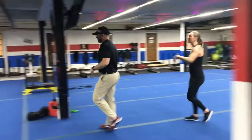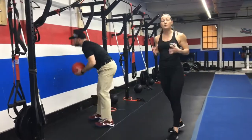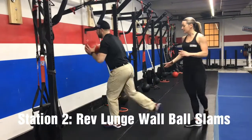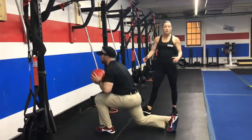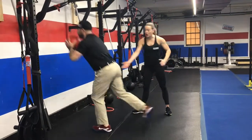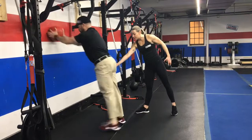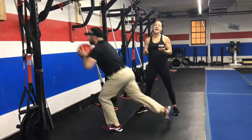Station number two, you'll come over here to the wall. This is a new one. You're going to do a reverse lunge up to a wall ball. So reverse lunge, drive up on that front foot — get that knee as close to the floor as you can, drive up on the front foot, squeeze that glute at the top, and slam that wall with that ball as hard as you can.